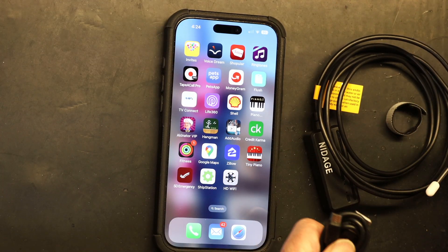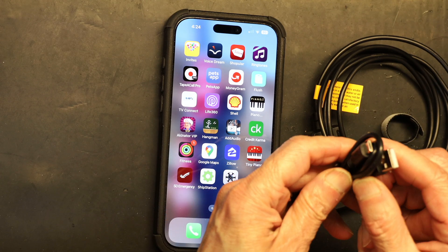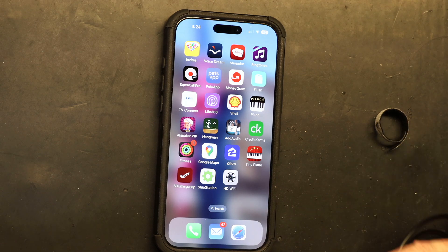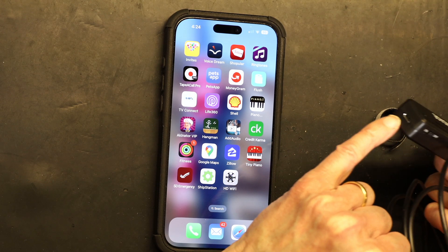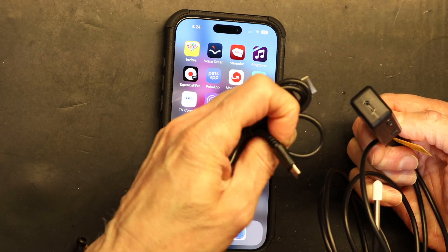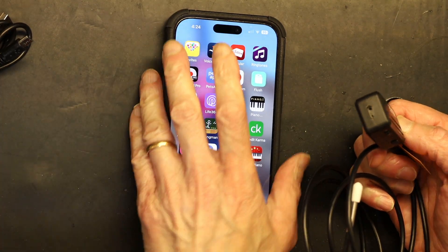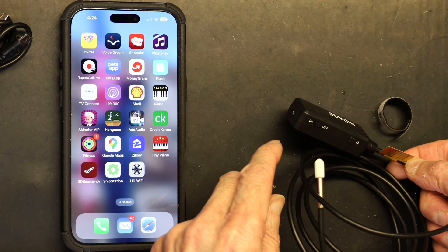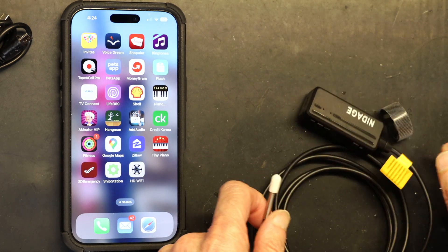When you first get it, you have to let it charge. This is the charger cable and you charge it from this port right here. This unit has already been charged, so I'm going to power it on and show you how it works.